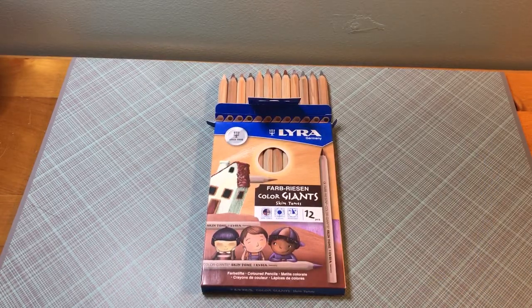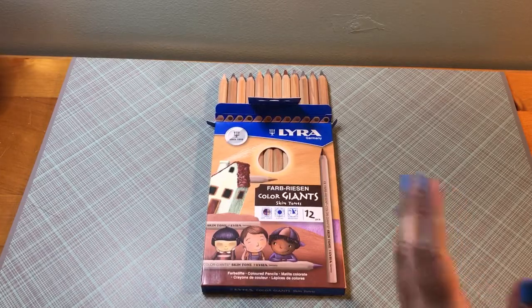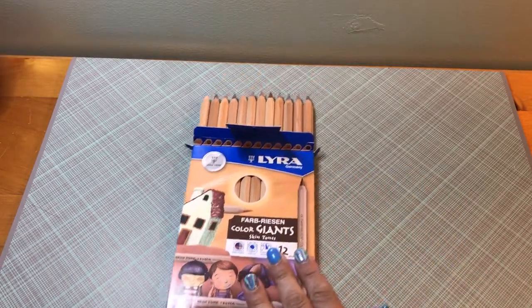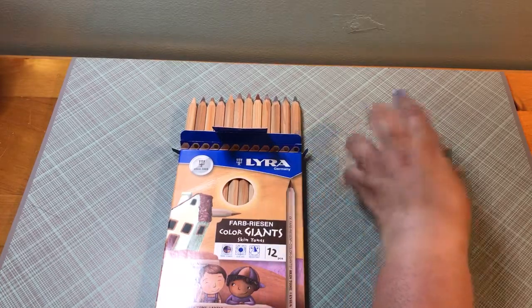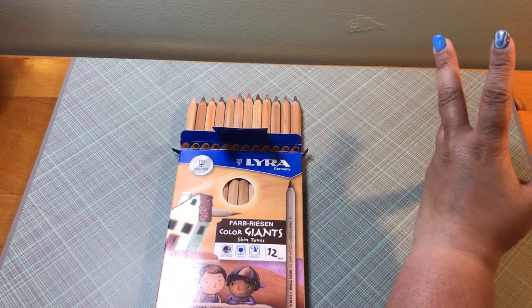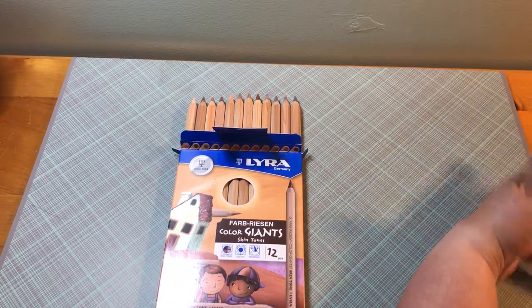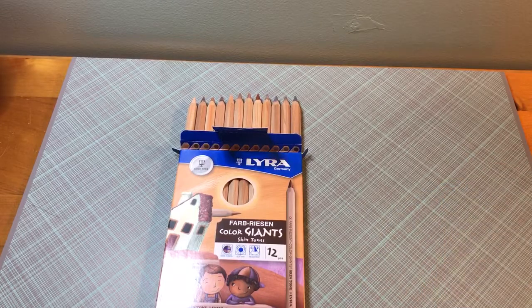I picked these up because I wanted to see how well they lay down for skin tone, color complexion, things like that. These have a 6.25 millimeter core. I believe they're wax-based — I'm not too sure. I've tried looking online for information, so if anyone can find it, I would greatly appreciate it.